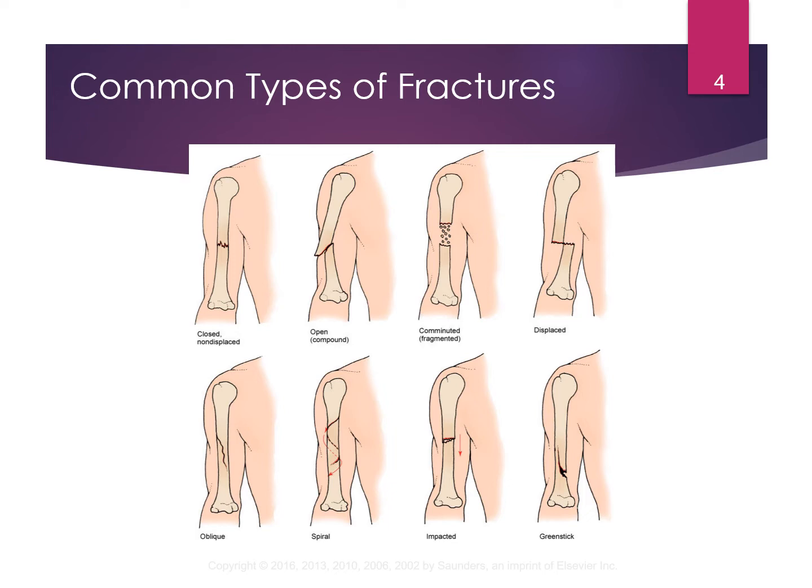A spiral fracture is like a twisting injury. The greenstick fracture is typically seen in children under the age of 10, because their bones are a little more soft, so they tend to just break partially. Like when you try to break off a branch on a tree and can't break it all the way through — that's actually how it got its name, greenstick. Whereas adults' bones are harder, so it would be a complete break.